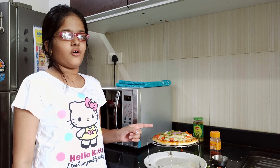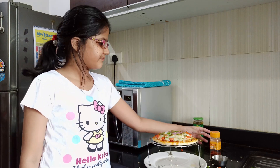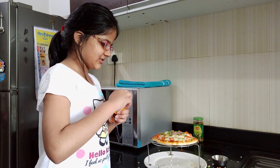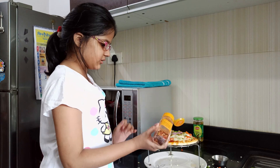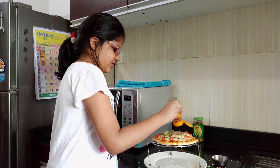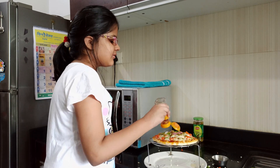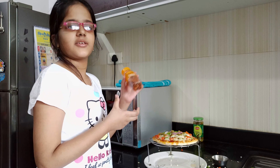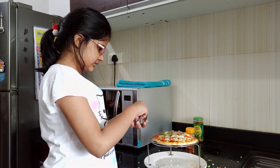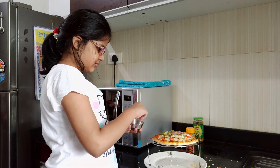Now it's time to put the seasoning. First we will put the chili flakes — let's open this up and sprinkle it everywhere. That looks yummy! Now it's time to sprinkle some oregano — just take some in your hand and sprinkle it a little bit, some in the middle too. Yep, that's good, it looks yummy!